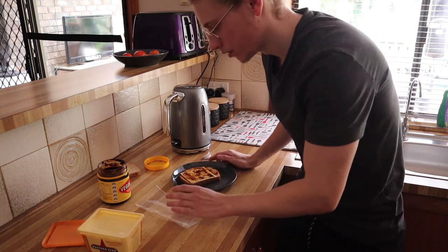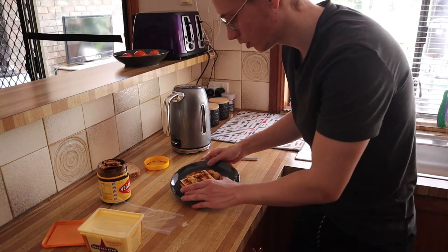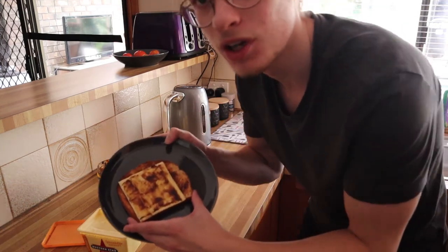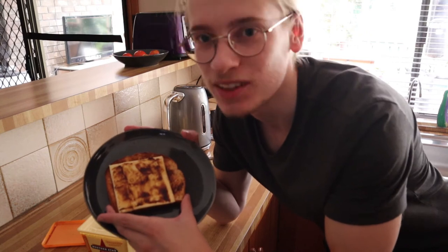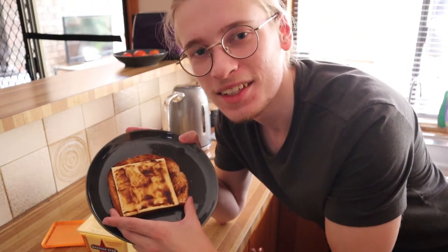Here we go. And what are we left with? A gorgeous, fresh slice of toast with Vegemite and cheese, and Vegemite on top of the cheese. It's amazing.